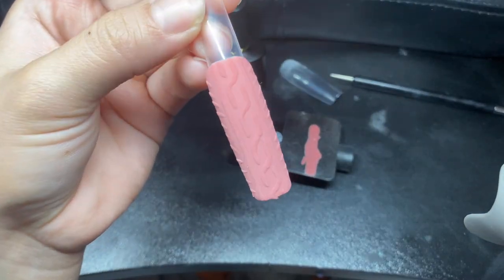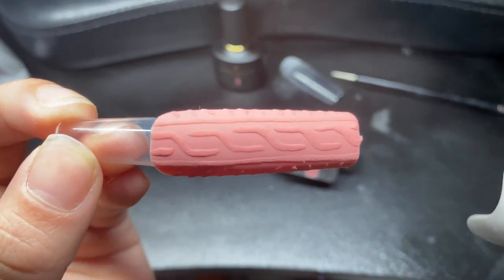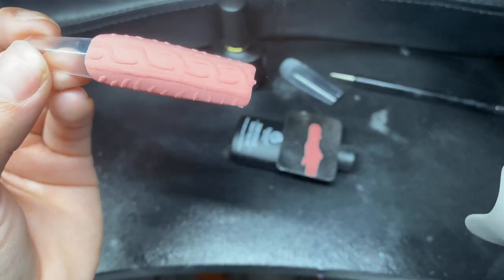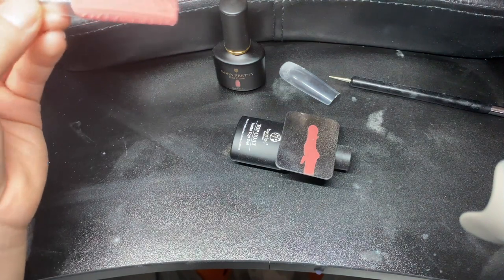If you like the video, follow and subscribe. These are the results. I am using the Melody Susie curing light. Everything that I use I will be linking down below. Thanks for watching, guys — bye!